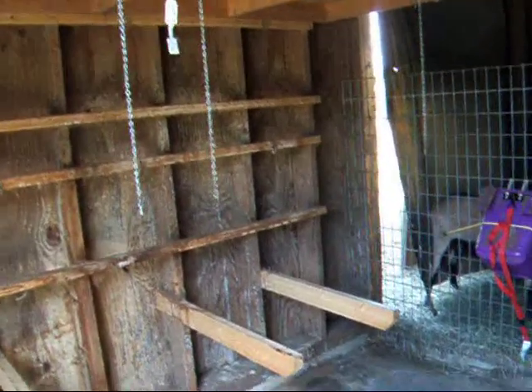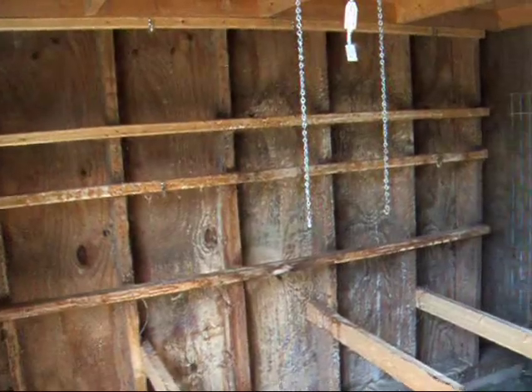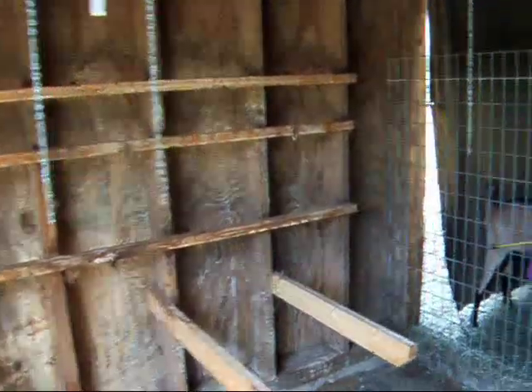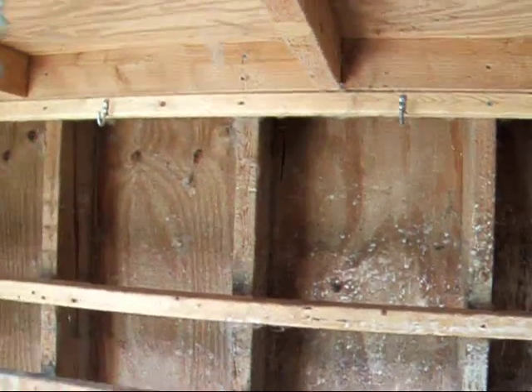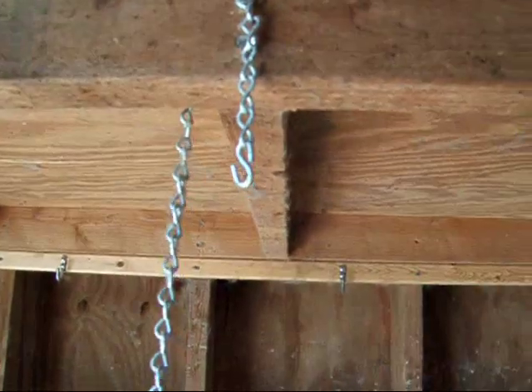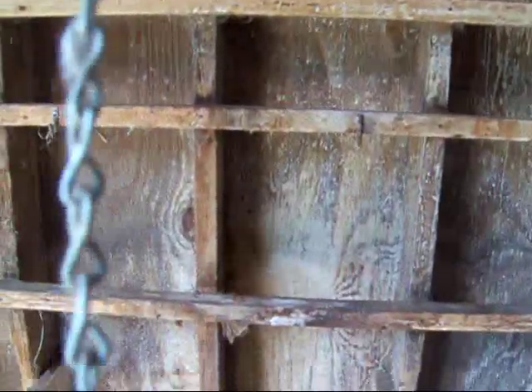If you're thinking about putting in a rabbit tree and you have an existing building with stud walls, you could probably duplicate this. What he did was he put these little hooks up here to hang the back of the cages, and then he suspended chains to catch the front. This would be for the top cages, and this one catches the bottom cages.